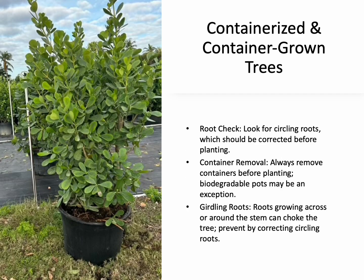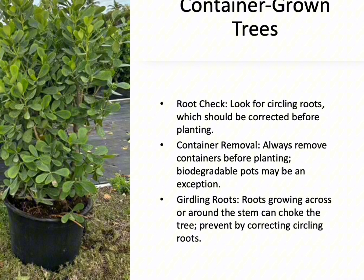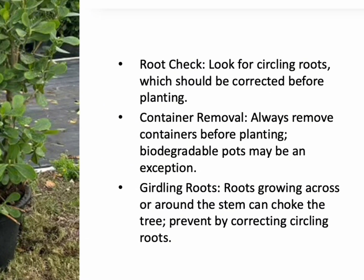Planting should occur as soon as the swelling starts, as planting after bud break can be detrimental to the tree's survival. Container-grown trees have intact root systems and, if properly maintained, can be planted at any time of year when the ground isn't frozen. However, it's important to check for circling roots, which can lead to girdling. If you find circling roots, they should be corrected before planting.